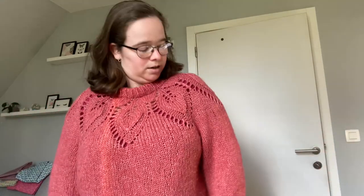Also, I just changed into my chunky Dahlia sweater — I really love this. This is my most recent finished sweater and it's quite nice for this kind of weather. It's not too warm, it's quite light, and it's great with just a t-shirt underneath. But yeah, talking about Ginger and Thyme...